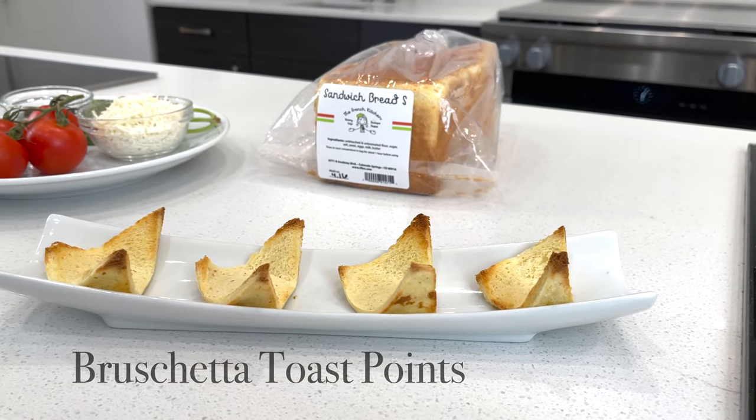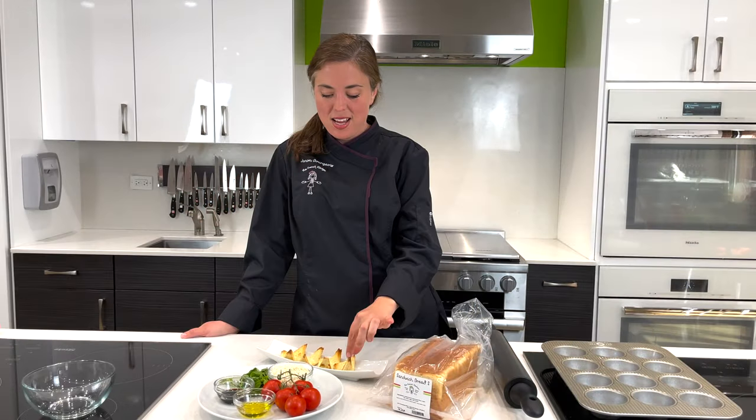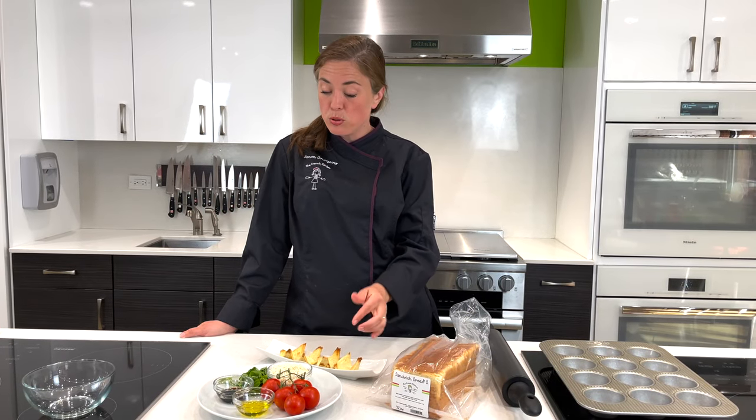Today, we're working with our lovely soft and squishy sandwich bread. We sell it frozen, but I'm going to show you today how to turn it into a miraculous toast point boat for a lovely summer bruschetta.